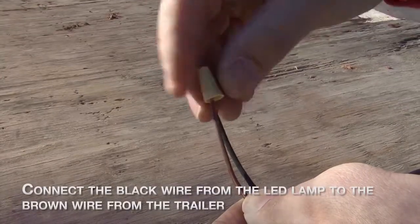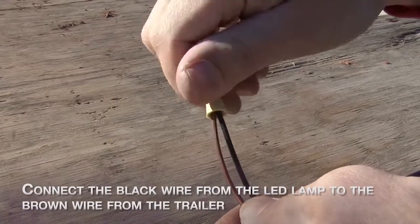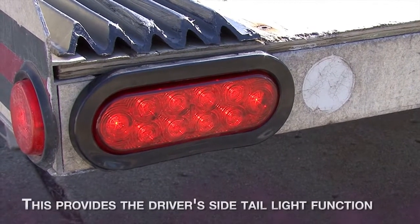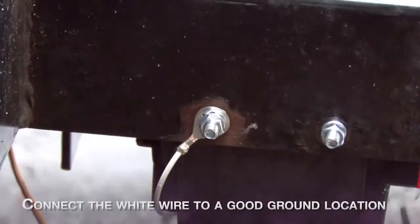Connect the black wire from the LED lamp to the brown wire of the trailer. This will provide driver's side tail function. Connect the white wire to a good ground location on the trailer.